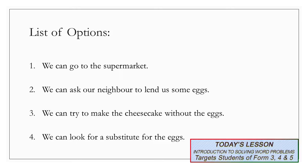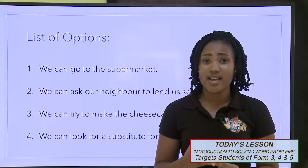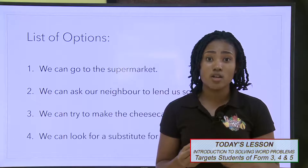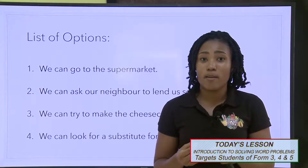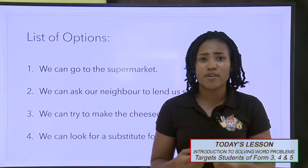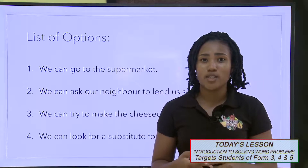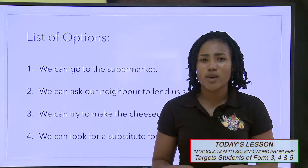Here is my list of options. One, we can go to the supermarket. Two, we can ask our neighbour to lend us some eggs. Three, we can try to make the cheesecake without the eggs. And four, we can look for a substitute for the eggs. I have the supermarket, but do I really want to go just to get eggs? I also have my neighbours — it might be easy to call and ask. My third option is to make the cheesecake without eggs, but if it's my first time, how would it come out? Finally, my fourth option is to look on the internet to find a substitute for eggs. I would like you to go through your options and choose the best one suitable for you.